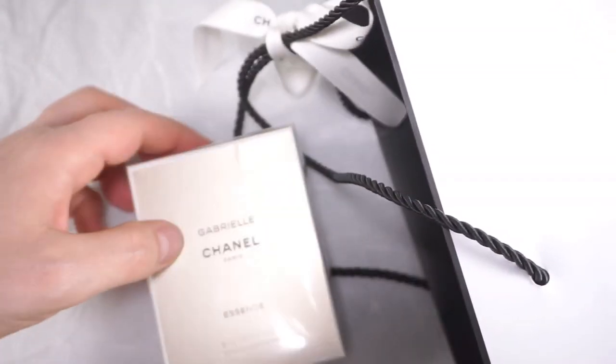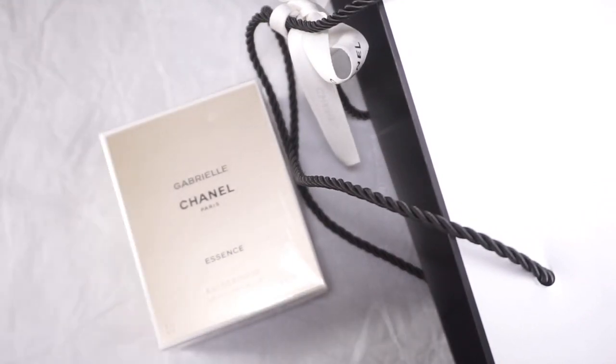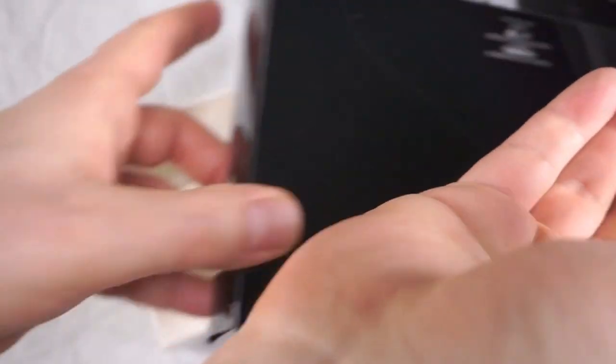Because, as we all know, you can check out my review of the first Gabrielle, the Eau de Parfum — not really my cup of tea. But Chanel was super sweet. They gave me, again, a lot of freebies and nice things. Let's get to those as well.